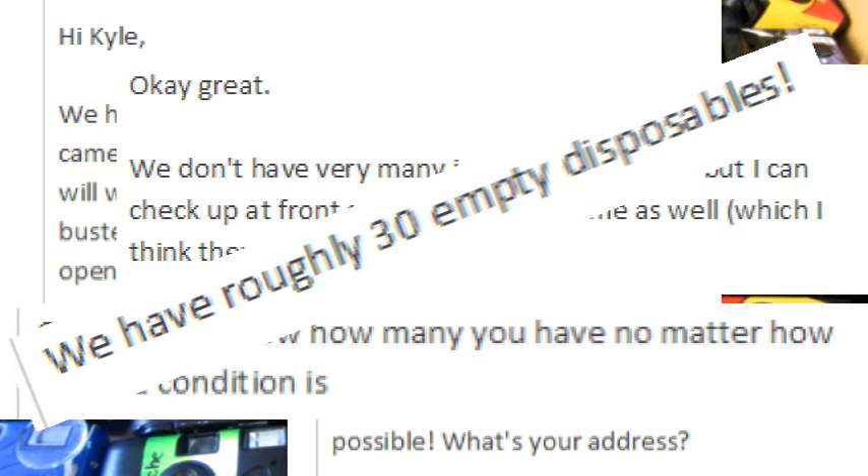Finally, she replied that they have roughly 30 empty disposable cameras. When I got there, the real count was 82, so like almost triple. But this worked for me, and hopefully it can work for you too.